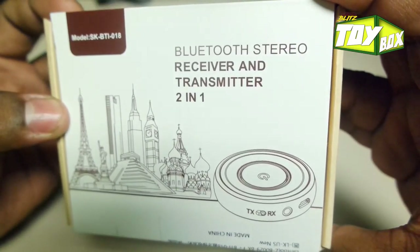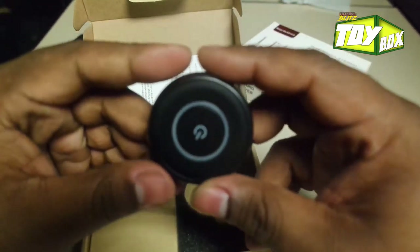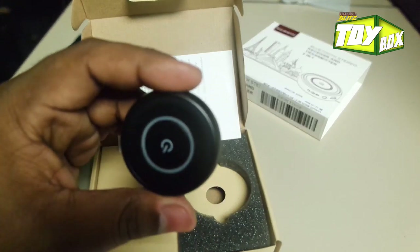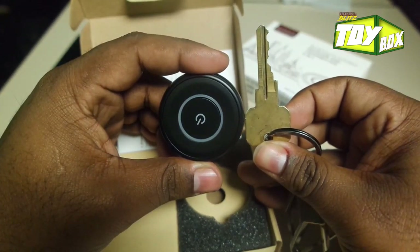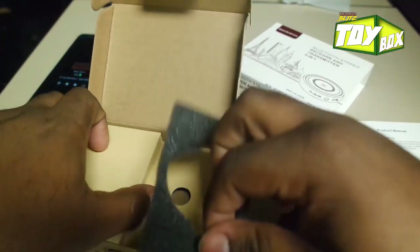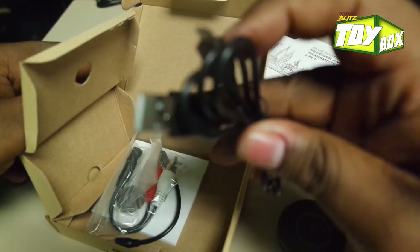It would be nice if it had LAN 2 on the box somewhere. But anyway, let's go ahead and pop this thing open. Wow, that is pretty small — probably about as big as a 50-cent piece. I have a key here to compare it to. Pretty small. We also got our literature and some micro USB cables — not that anyone needs more of those, since everyone has about a thousand at their house.